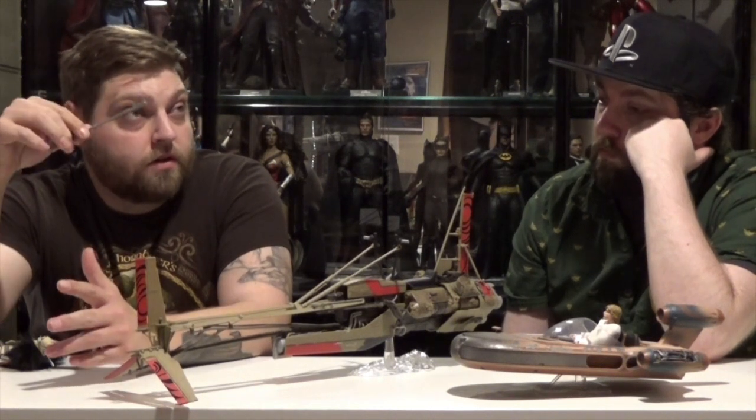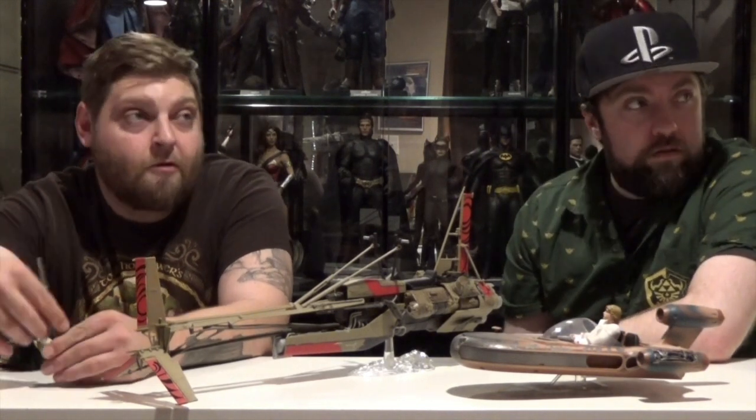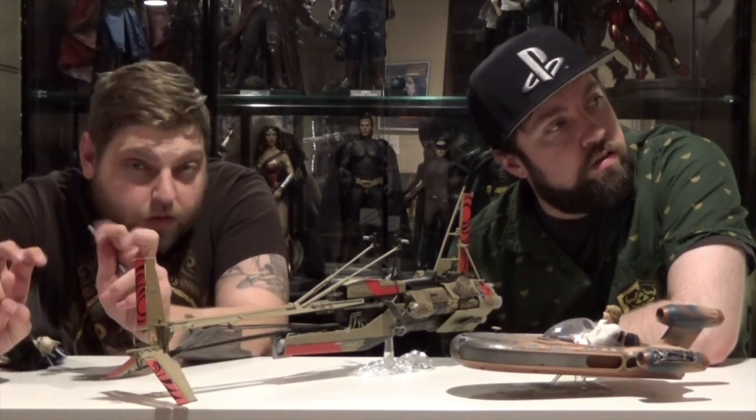Then maybe some dioramas or something — some little sets. Yeah, a little Echo Base, some cantina scenes, the Millennium Falcon cockpit. Come on, do it! What do you guys want to see — vehicles? Sets? We're obviously getting some extended universe stuff for some of the figures. We got a Revan, we got Jaina Solo. I don't think we have anything else extended yet, so I don't think they're afraid to delve into the mythos for Star Wars.